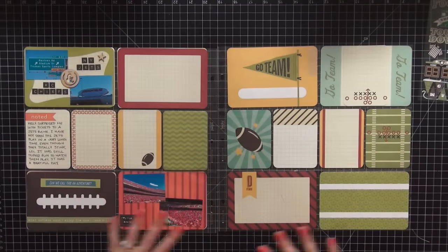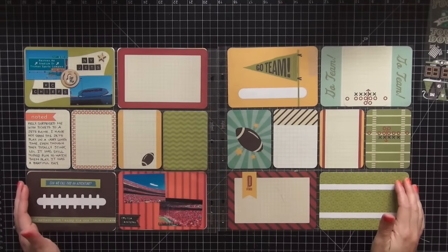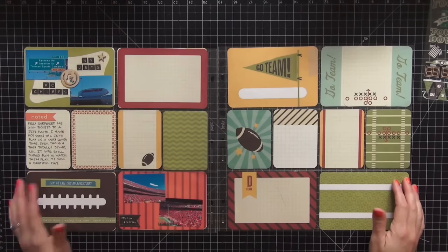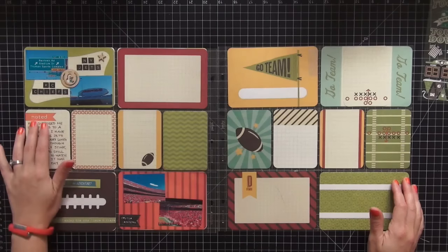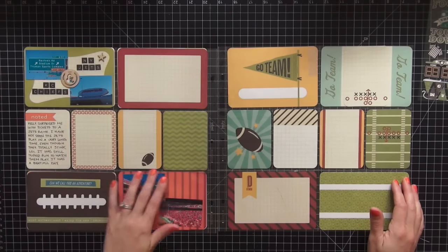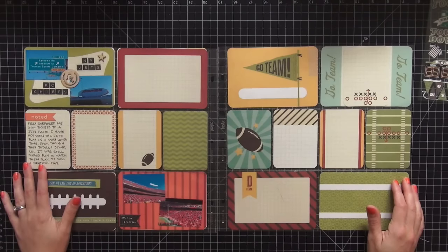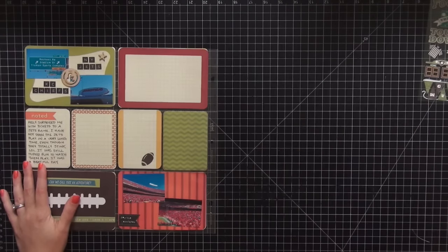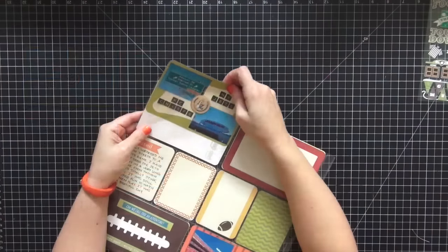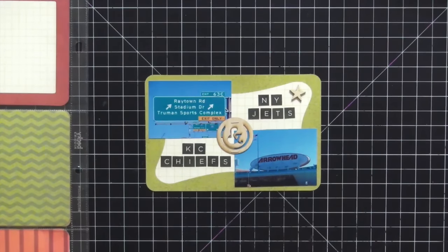Hi guys, tonight I have a Project Life process video for you. These are the cards we're going to be working with. This is an older spread that I left off on a long time ago — I somewhat completed it. As you can see on the top left I have some pictures, some journaling, and some small pictures on the bottom right. I stopped doing this layout and kind of left it hanging, so tonight I decided I want to revive it and bring it back to life.